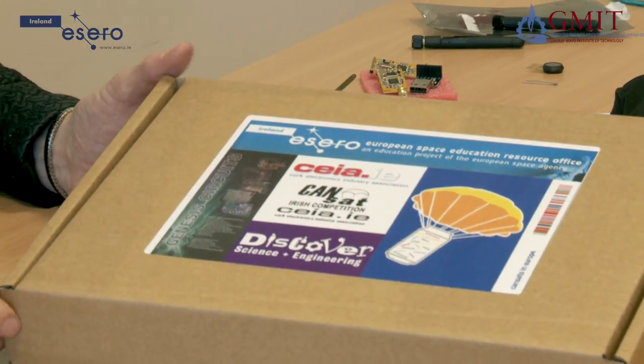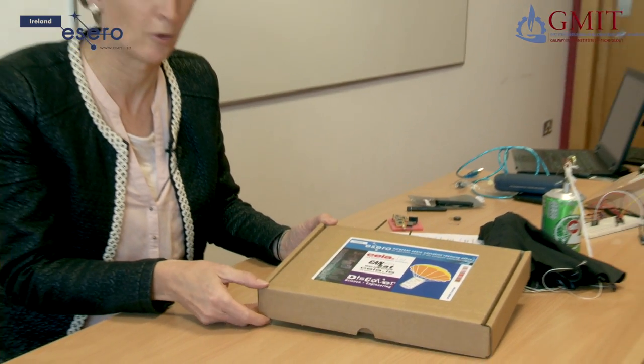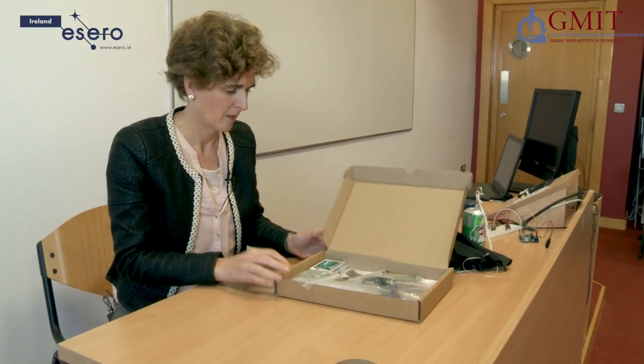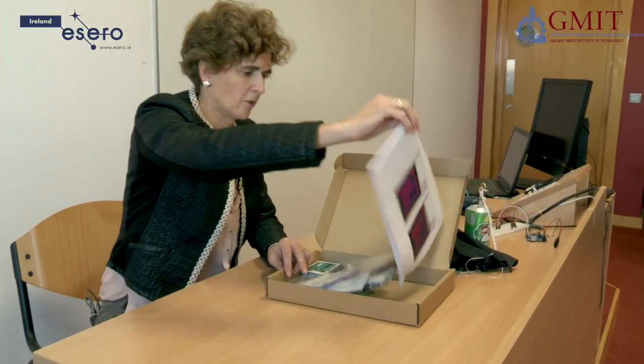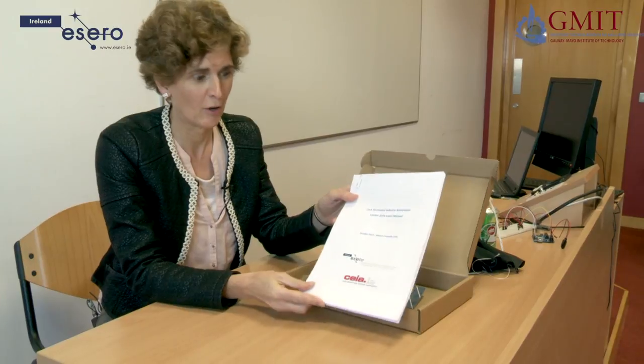This kit contains all the parts you need for the primary mission of the CANSAT project. Let's open it up and see what's in here. First of all, let's take out the paperwork. This is the manual — the CANSAT manual — and this is very very useful.